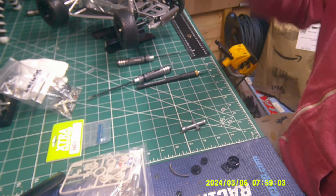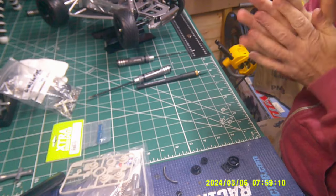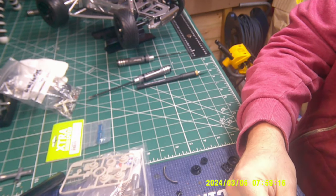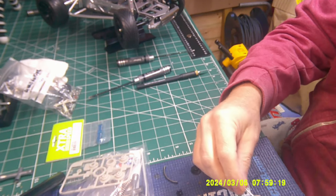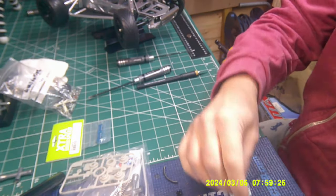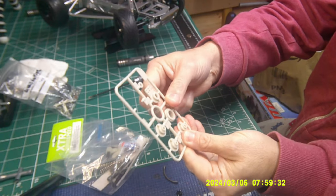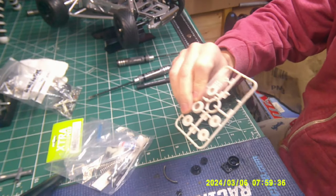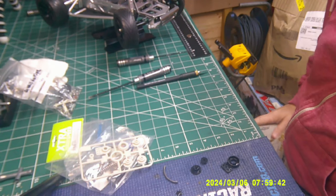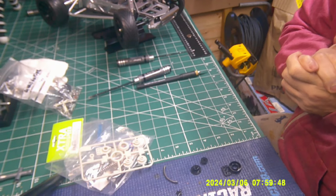I almost did it yesterday and it pinged off and the spring went everywhere. I don't intend to film this. This is the original servo saver here — I might still use that if I get in too much trouble. So I've got to put the spring in and that bit goes on, and one of these will go onto the back of the servo. I'll give this a go first and then go from there.